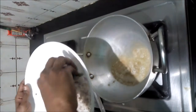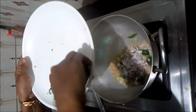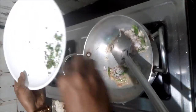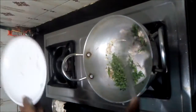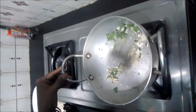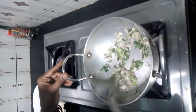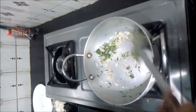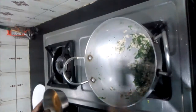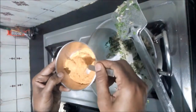First, we put the onion in the pot. Cut the onion and fry it in the pot. Now add the onion in the pot.